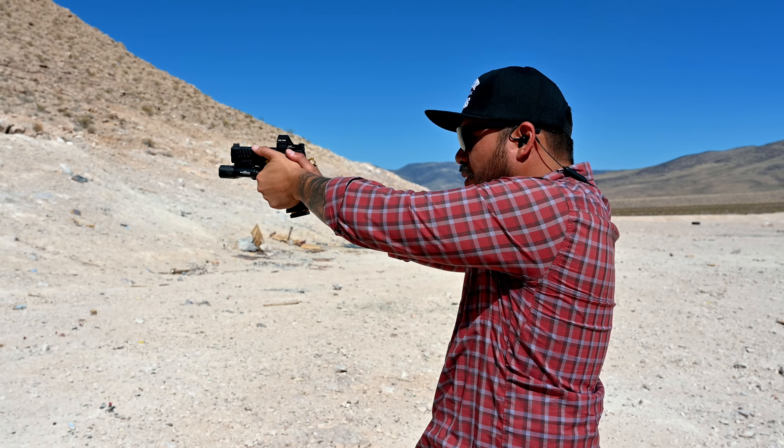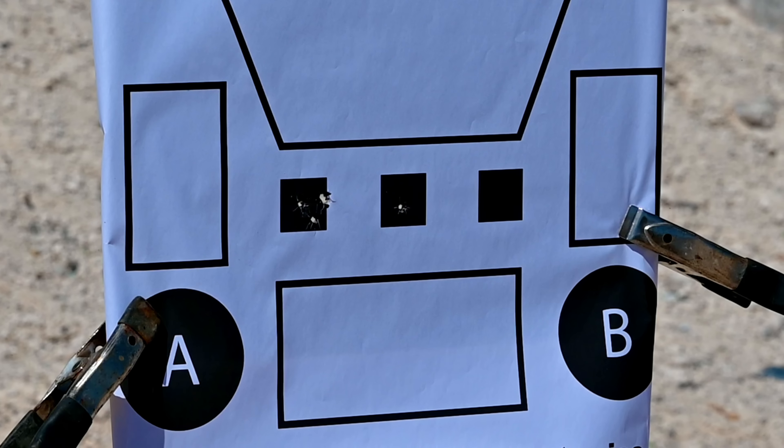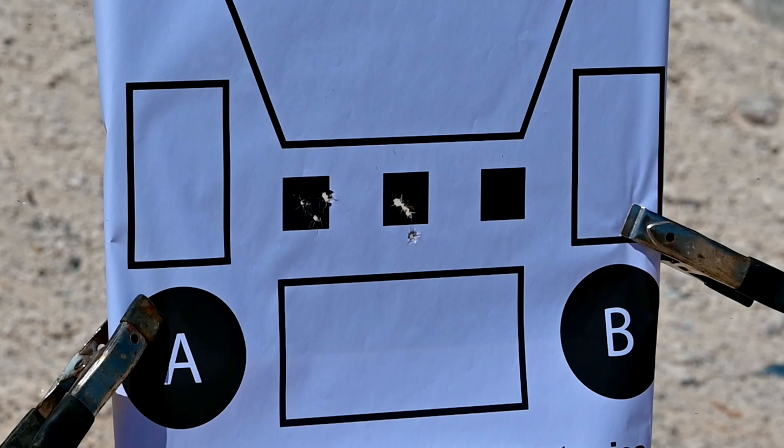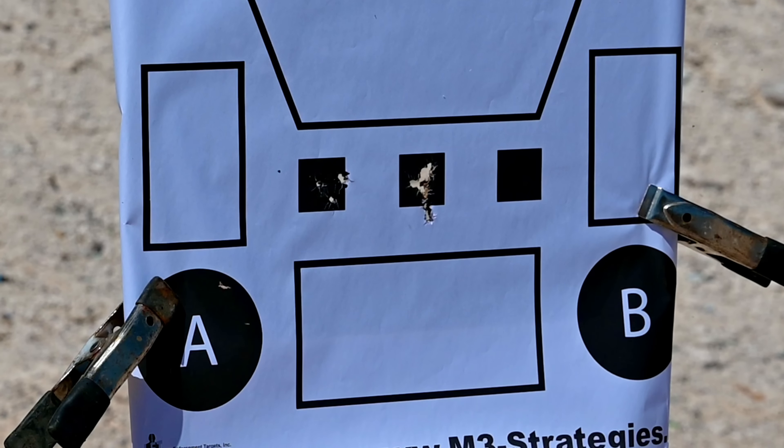YouTube, what's up? What's going on? If you're new here, my name's Roger. I own a company called QVO Tactical where we make holsters and gear and also film content for this channel. In today's video, we have something really cool to show you all. This is something that I have always wanted and now we finally have it — my new Staccato C2 in two-tone black and gold with the Mini Stackport package from Vulcan Machine Works.